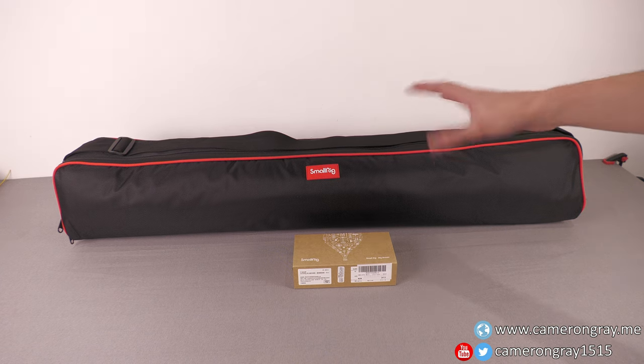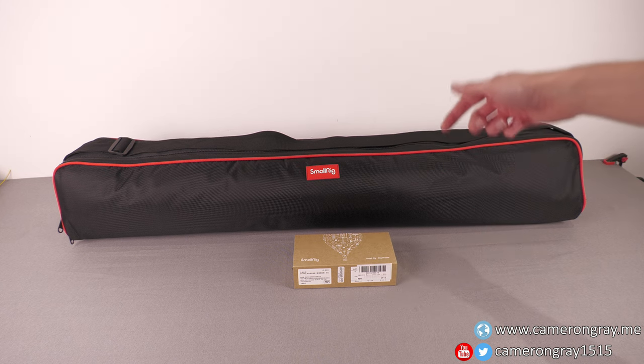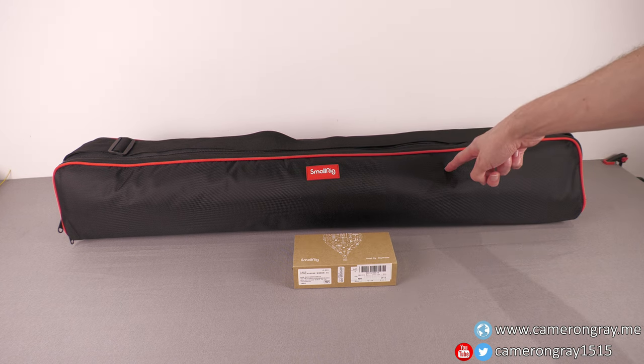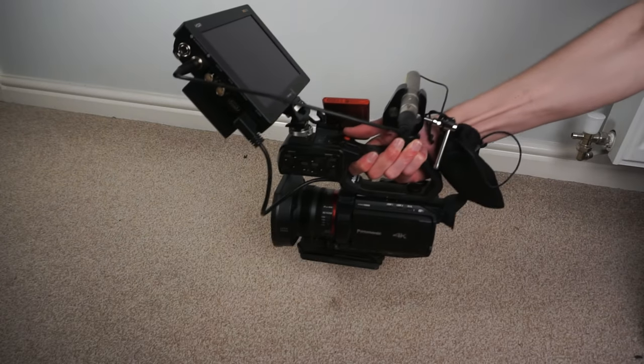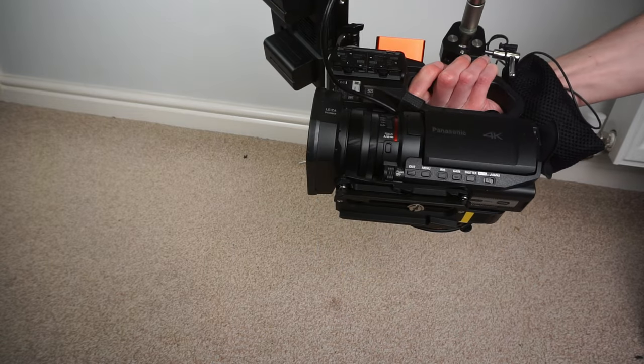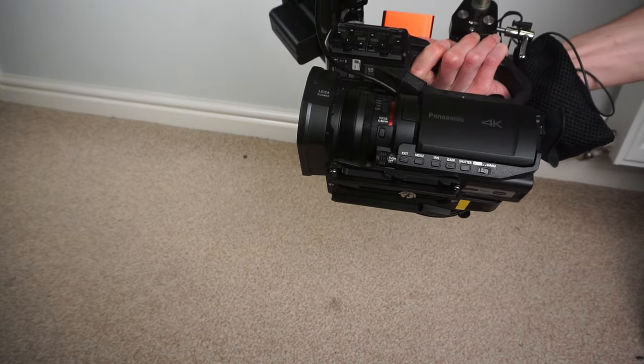Today's video is the next in a series about upgrading my video quality. We're going to be taking a look at a new tripod I've bought. In a previous video I looked at my new video recorder, the Blackmagic Design Video Assist 12G, and now with that mounting on top of my camera it makes the whole rig really heavy, and my old tripod — a Velbon EF61 — just can't hold it.